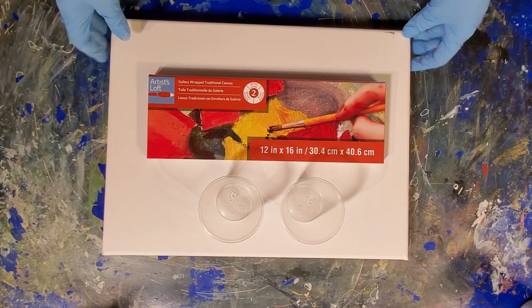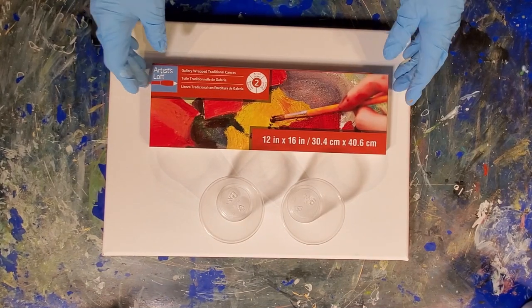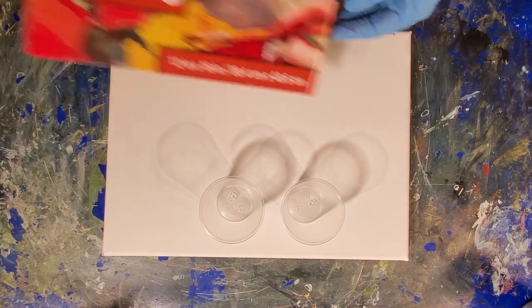Let's go down to the canvas. I'm going to be working on an Artist Loft level 2 gallery wrapped canvas — this is a 12 by 16.